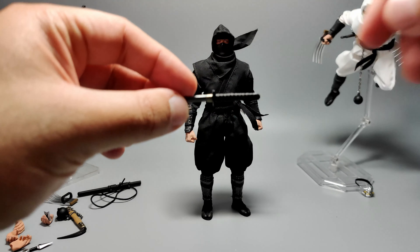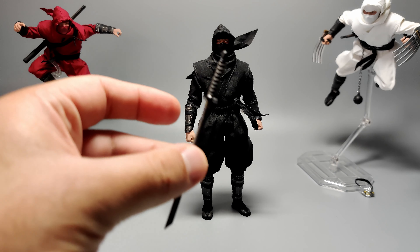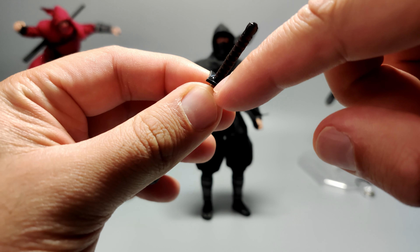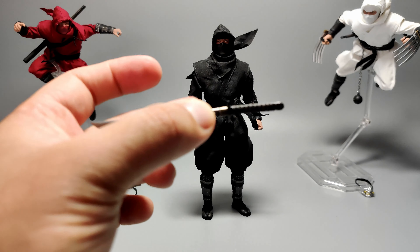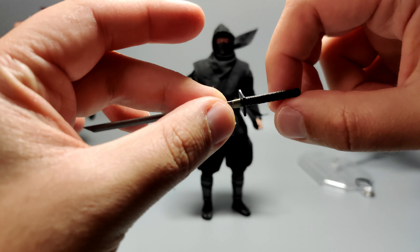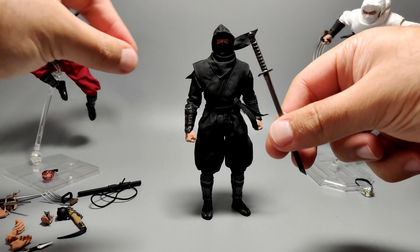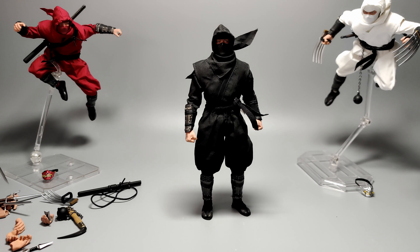Two of my ninja swords broke — for the black and the red ninja. They broke at a specific point on the handle. I had to super glue it back and it seems fine for now. I just had it in the sheath, tried to get the character to pose to grab it, and the handle broke. So definitely keep that in mind — these are very sensitive and will probably break.